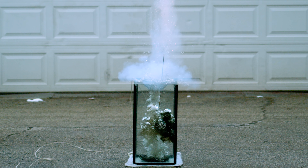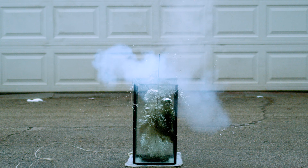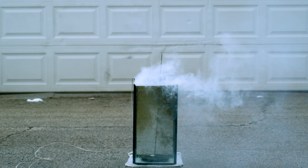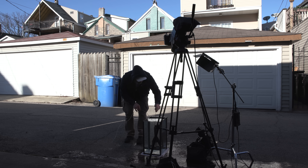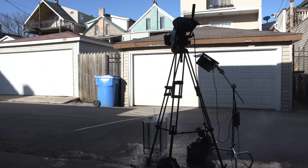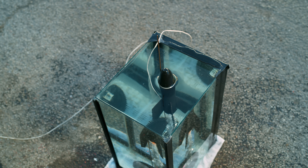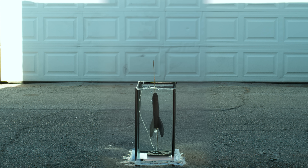I don't know. Alright, here we go. Yeah, it's angled that way now so it should be good. Alright, here we go.